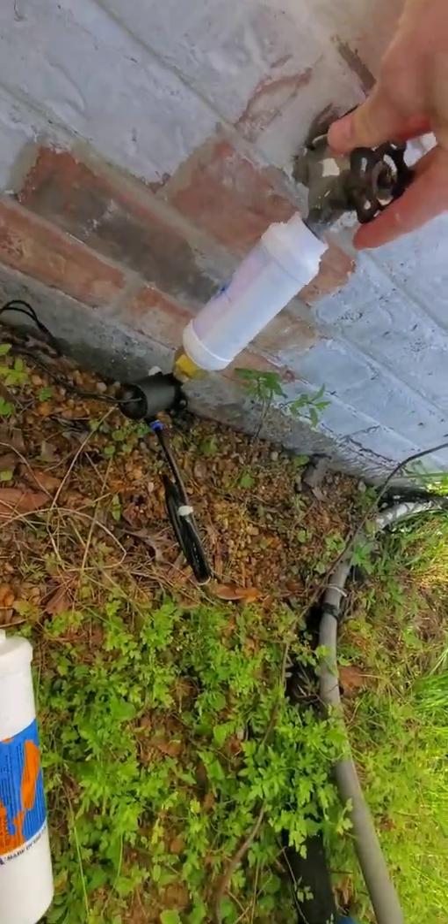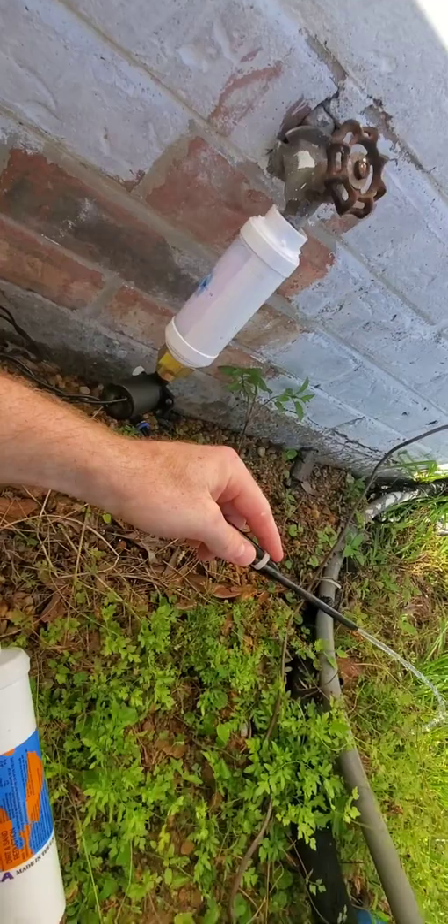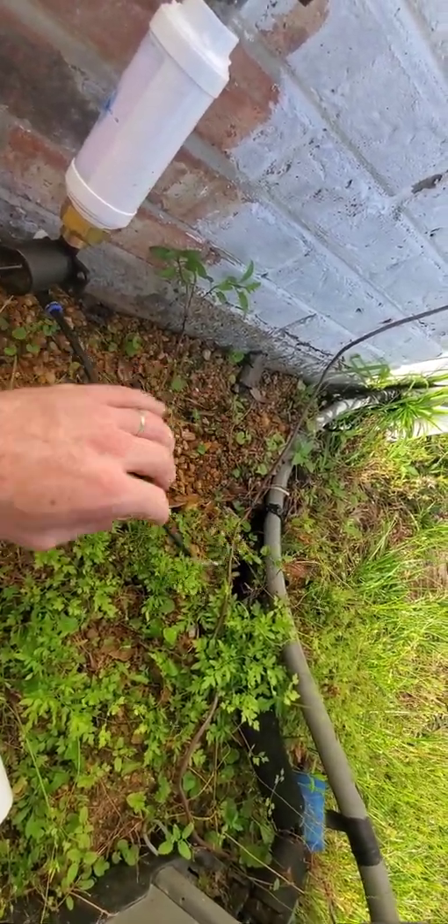So I'm going to go ahead and turn it all the way off and put just the amount of water I want, then I'll retest it whenever I turn the misters on to make sure that they're blowing.